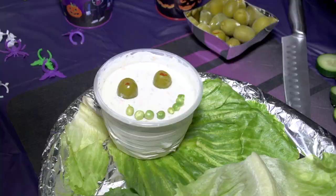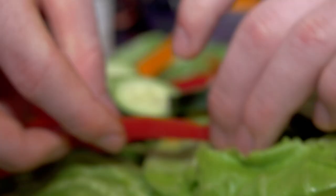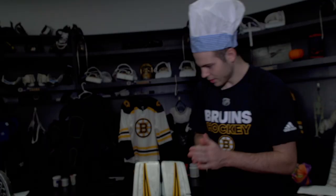The cucumber is the spine for the skeleton. So the ribs are going to be the pepper, the arms are going to be the carrots, and the legs are going to be the celery. So now I'm going to put the mushrooms down around here.